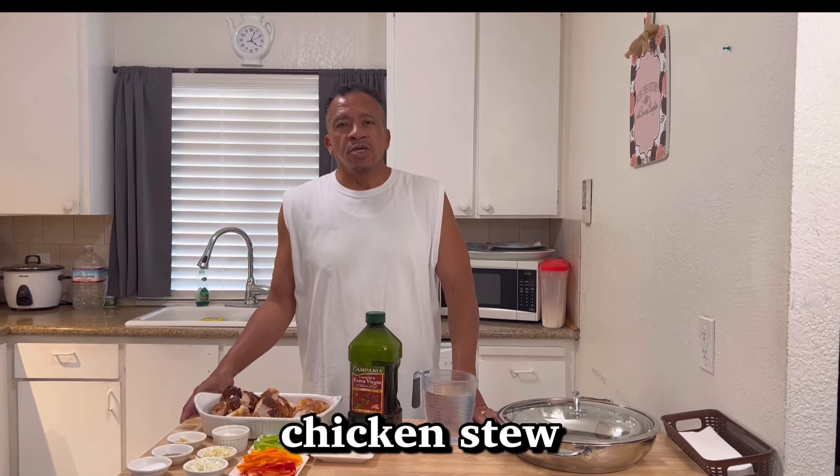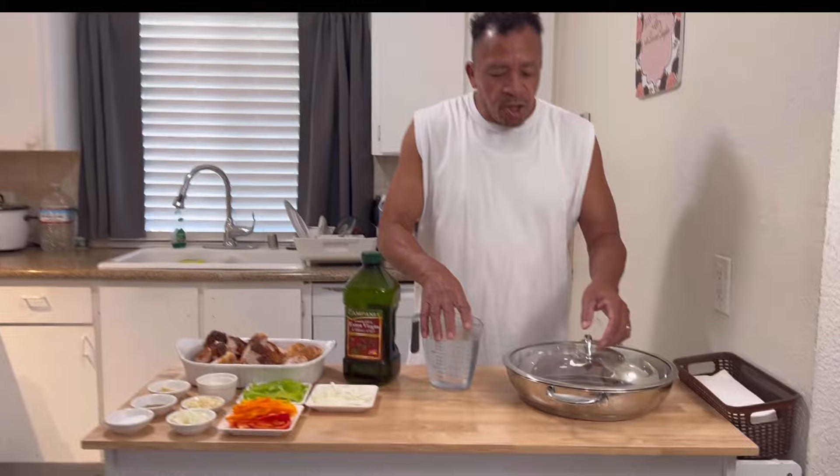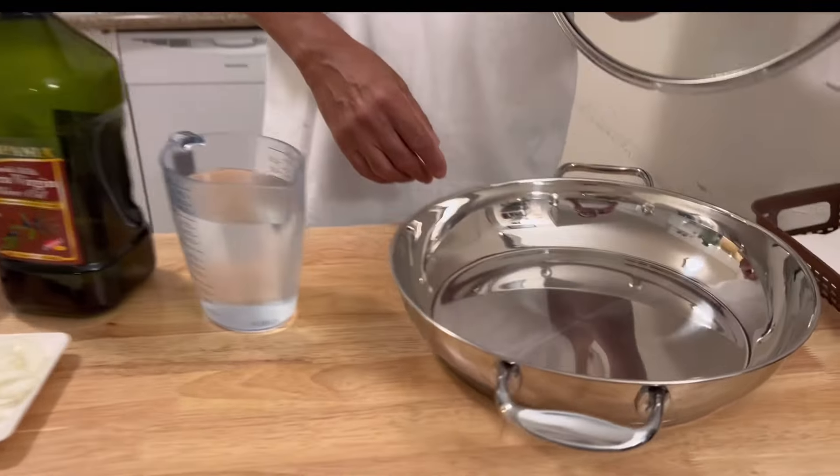Thank you for all your good comments you've been leaving. Hope I've been getting back to the best of my knowledge. Today I'll be doing something different in the kitchen — I'll be cooking on the stove. Today I'll be making some chicken stew.